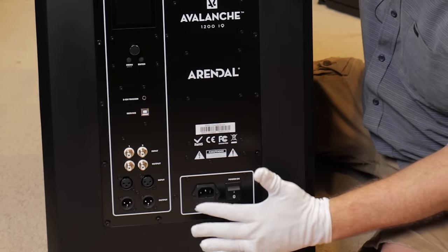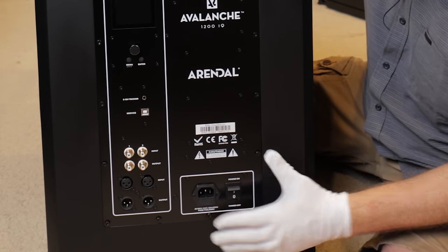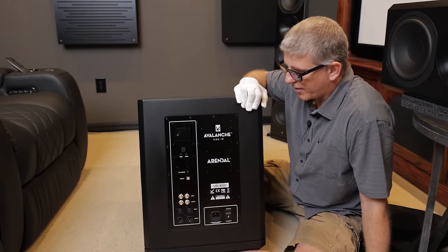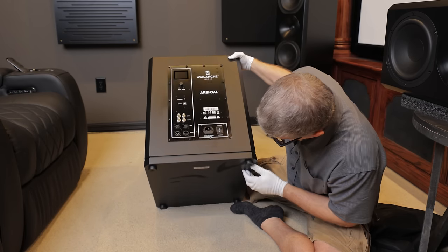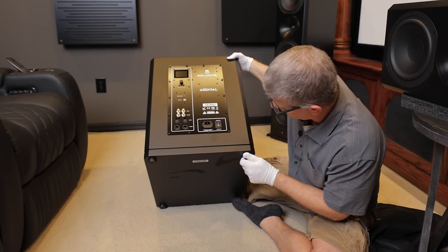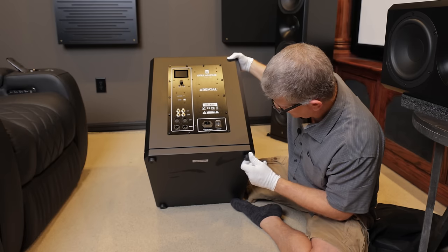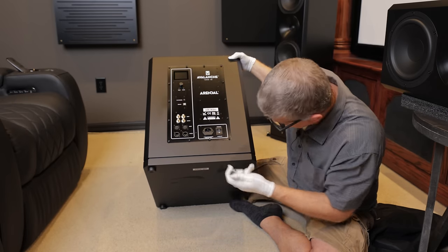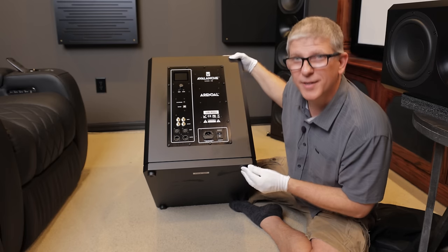The reason you can do that is because we've got this built-in amplifier — all we're doing is getting that LFE signal from your AVR into the amplifier, and then sending that same signal to another amplifier in the second subwoofer. Down here we've got our three-prong IEC port as well as the main on/off switch. At the bottom we've got these nice thick rubber feet with the Arendal logo on them — they'll keep your floors from getting scuffed up.